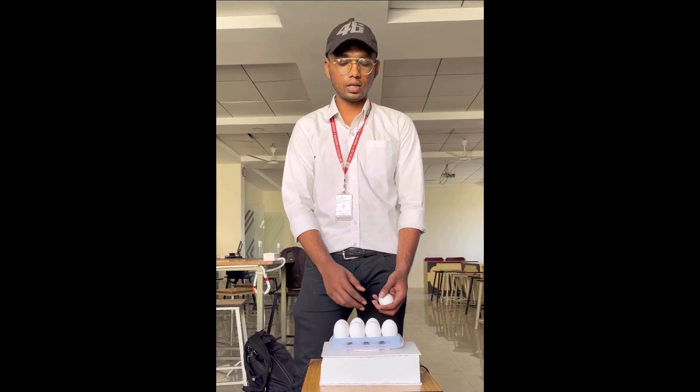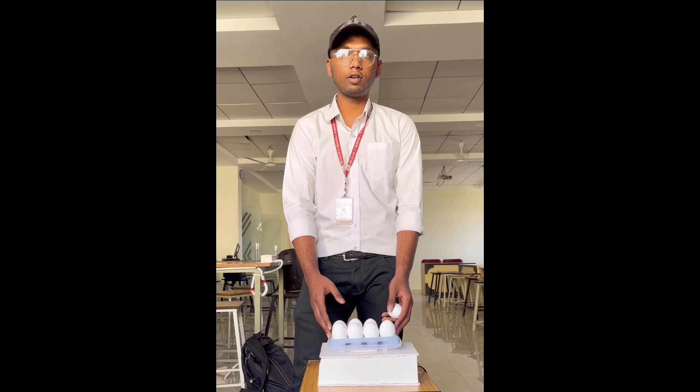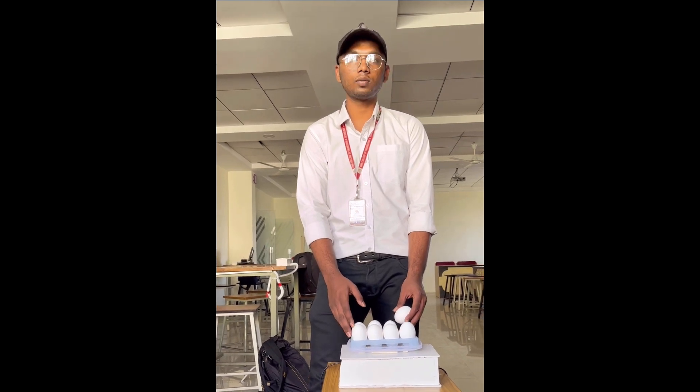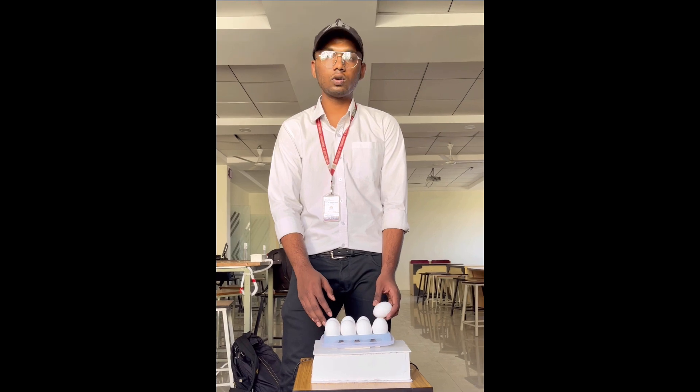When we remove the eggs from the tray, the load cell estimates the weight, calculates the average weight, and sends the values to the Arduino. And if we have less than 200 grams, the Arduino sends the message to the GSM module, which will then be sent to our mobile.